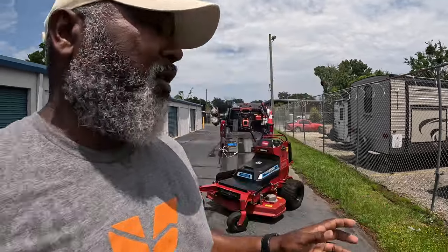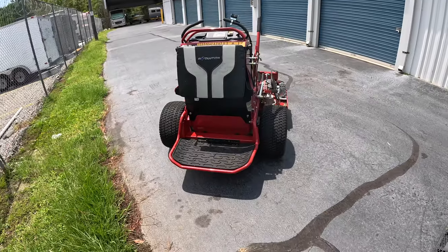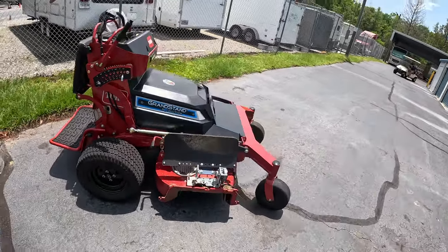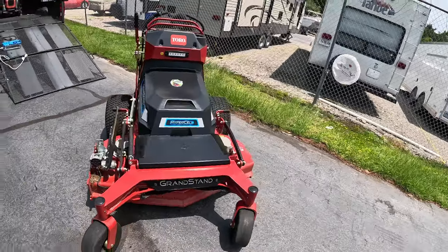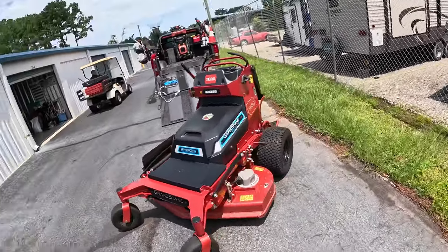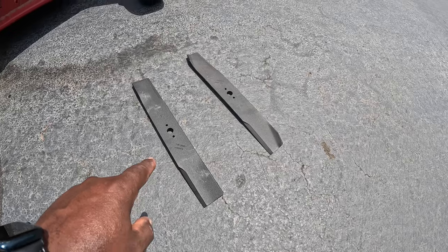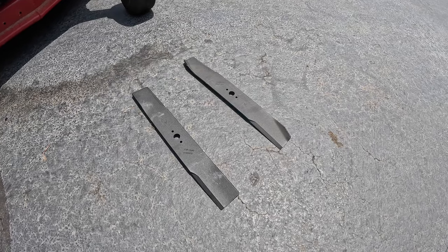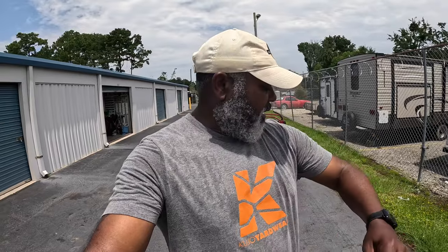The mower feels good, cuts right, and works for my business. Keep in mind I mow weekly properties — I'm not mowing overgrown grass. As for the blades, this is your regular blade and this is your mulching blade — those are the two blades I've gotten from Toro, and the two that they currently have available.